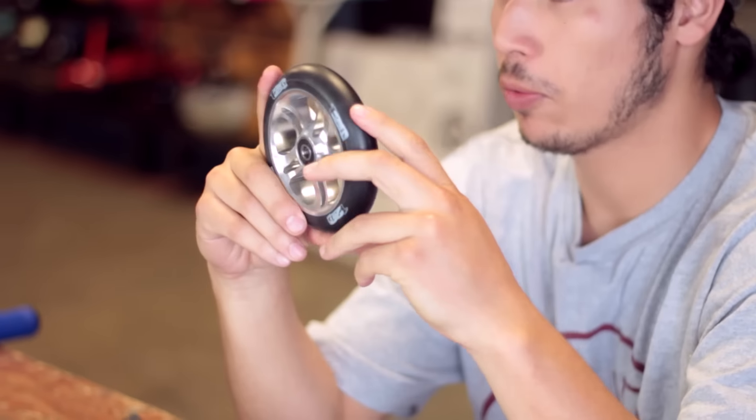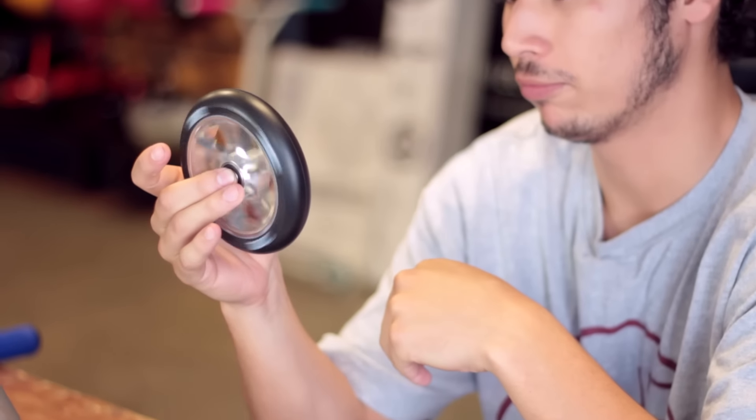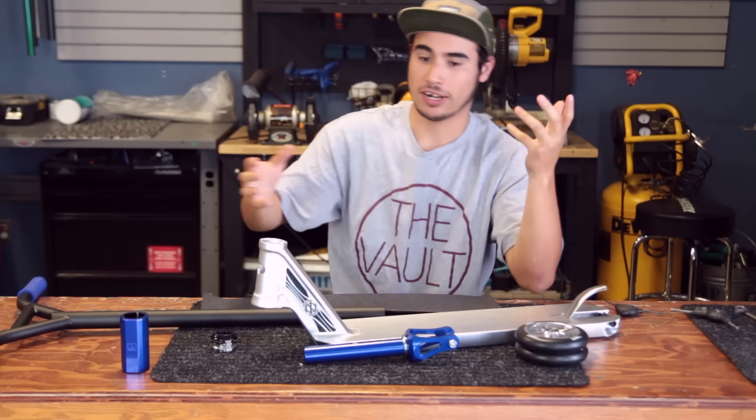The scooter is going to be rolling on 120 millimeter NV wheels, which are really nice and fast, comes with really nice bearings. Already pre-installed too, to save any labor.